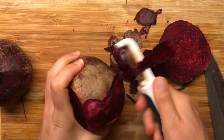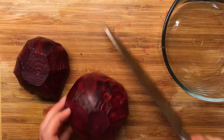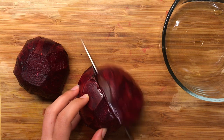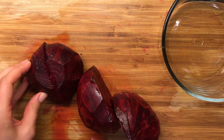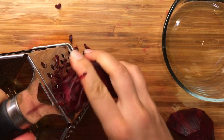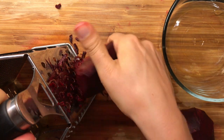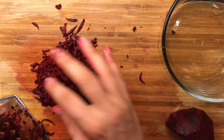Let's begin by peeling the beetroot vegetables. You can use a vegetable peeler — it's relatively easy. Then cut them in half and use a box grater to finely grate the beetroots, and set them aside so we can cook them later on.